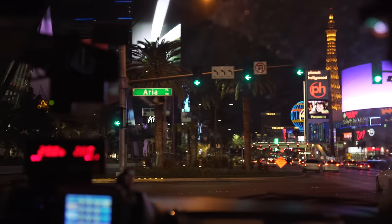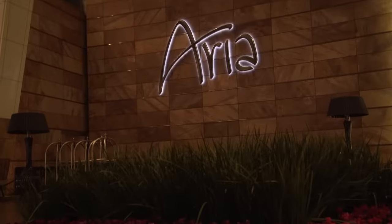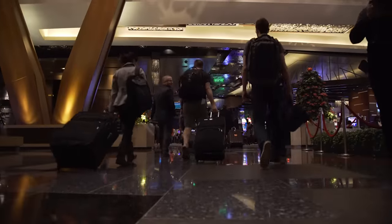Hey guys, Brandon here. CES is one of the biggest trips of the year for people in the tech space, so what better way to kick it off than to show you guys the tools we use to cover it.